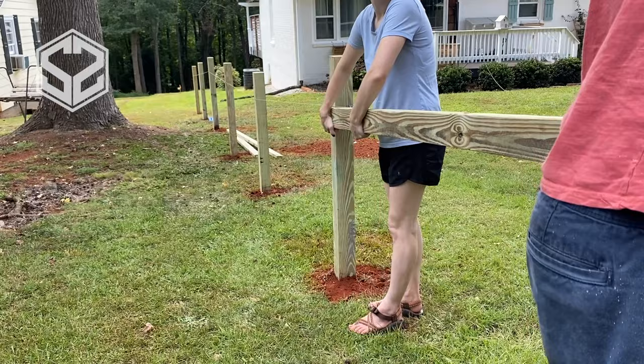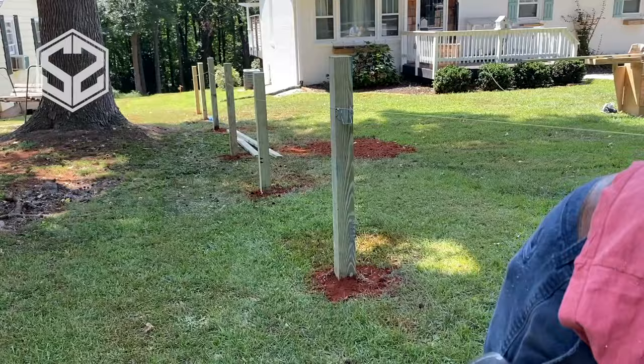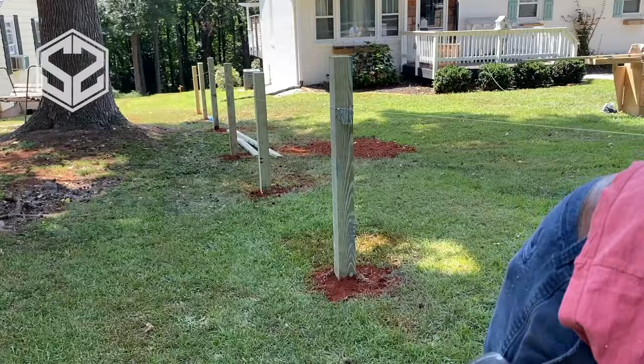Because the fence posts are gradually going downhill, the 2x4s aren't going to be level either — they're going to be sloping down. So these will need to be cut at an angle in order to fit in the space perfectly.